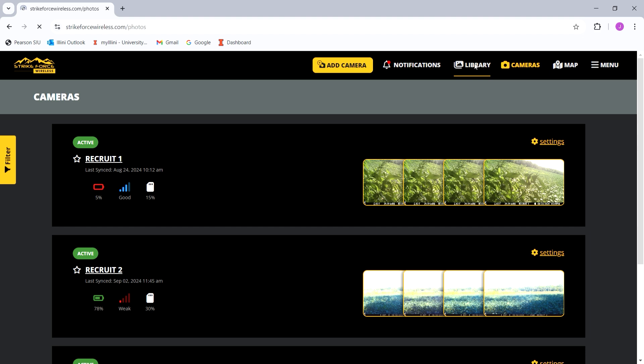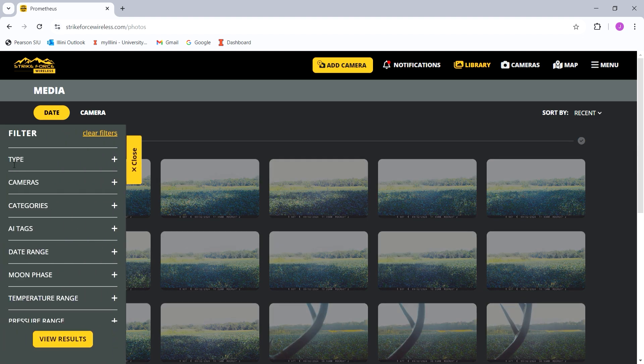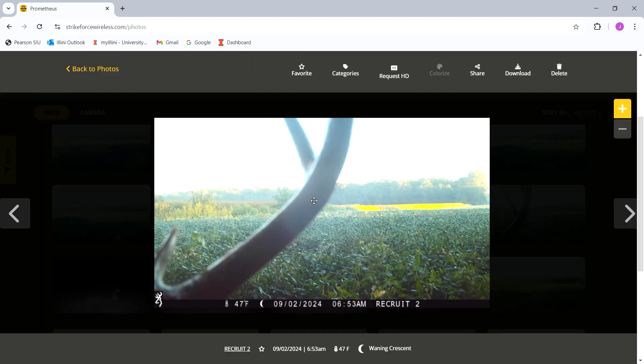That's how you adjust your settings. When it comes to your photos, you can go to your library — there are a bunch of different ways to filter through your photos. These are some photos it took today. If you want to get an HD image of one, you go up here and hit 'Request HD' and it will download an HD version of that photo.